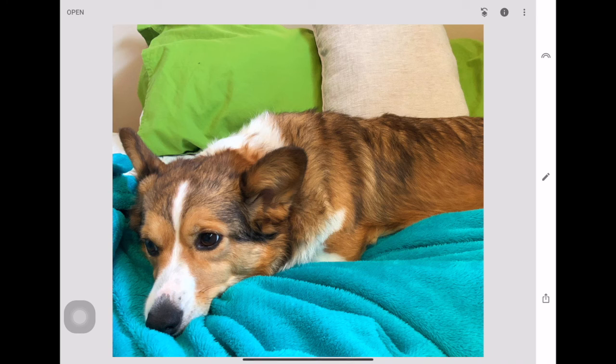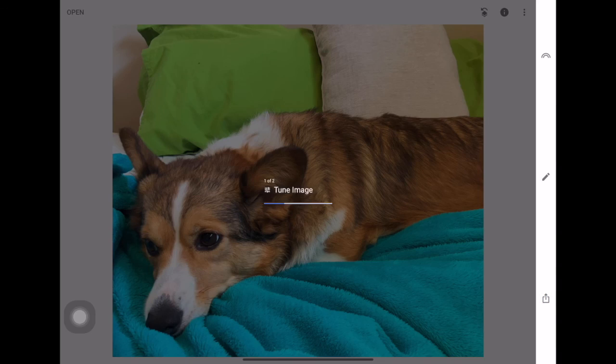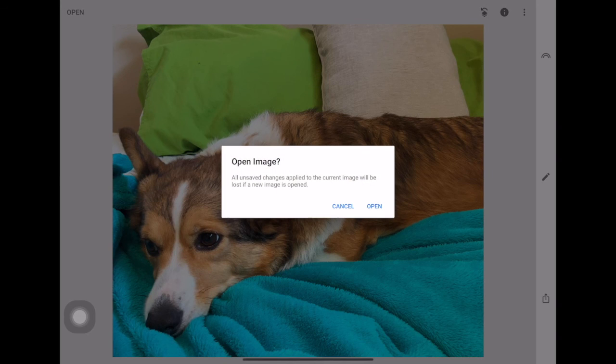Once you're happy, click the little box with the arrow pointing up to save. You can save with changes — which you can still undo — save a copy so the original is preserved, or export to make the changes permanent. Since I need a JPEG for my website, I'm going to export it. It saves to my iPad and I'm good to go — just continue with your editing.